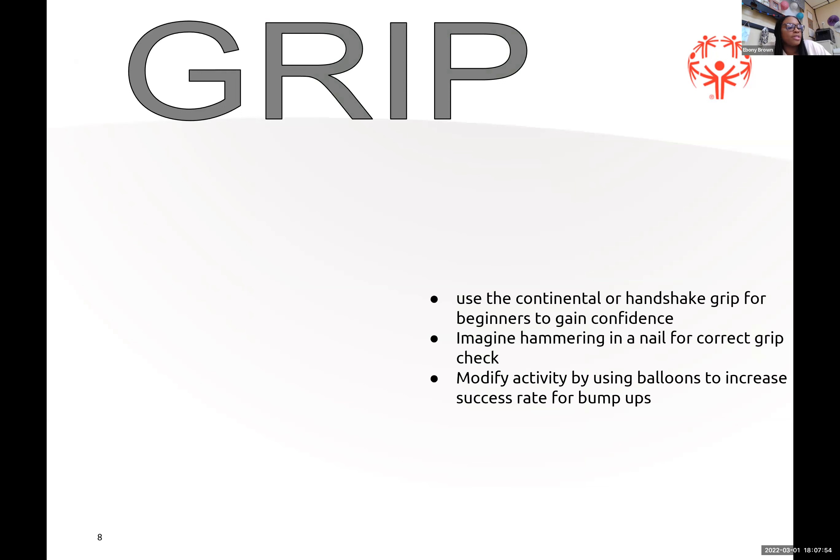One of the most important things in tennis, especially for someone new, is making sure they're holding their racket correctly. Grip is very important. They need to use the handshake grip — holding the racket like they're shaking someone's hand. You can also imagine they're nailing a picture in the wall, using it like a hammer. You can modify these activities by using balloons to create success and bump-ups.